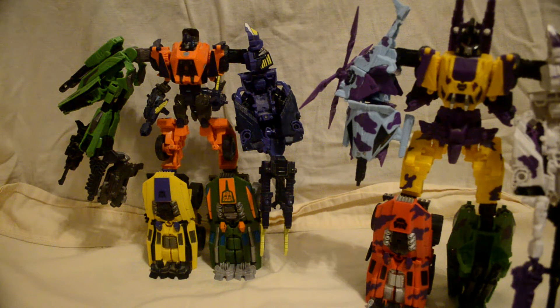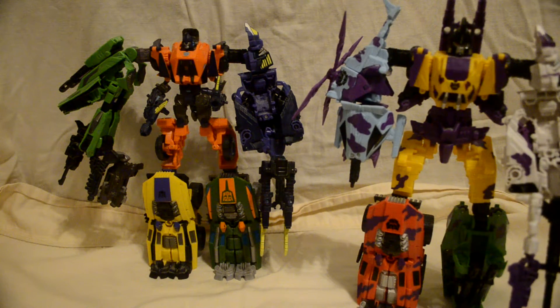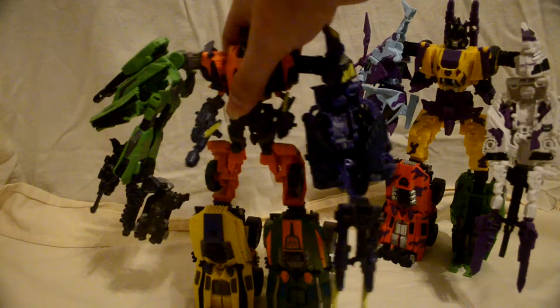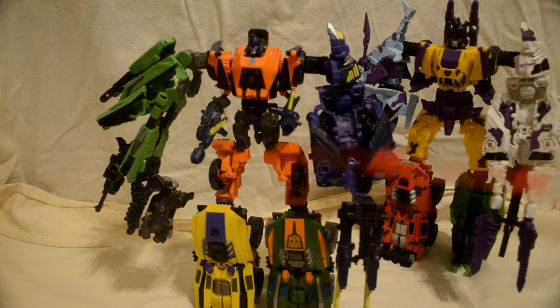So be careful with this right here — you will ruin the peg holes, and that'll be a problem on an exclusive. On a retail version, no big deal. Also, if you break off these pegs right here at the knees, on an exclusive it's a problem, but on the retail it's fine.